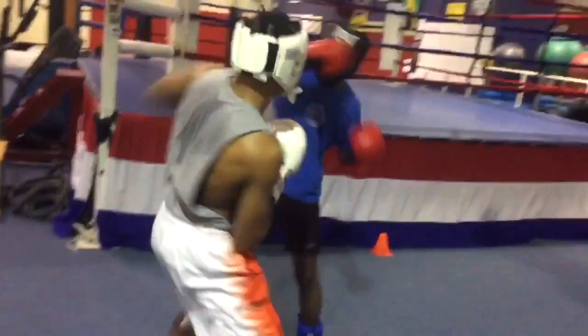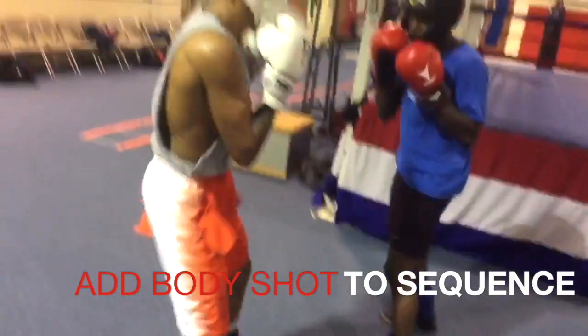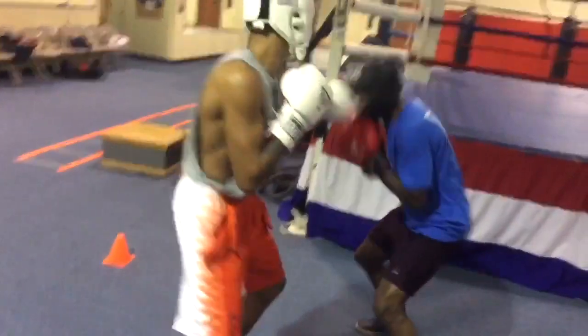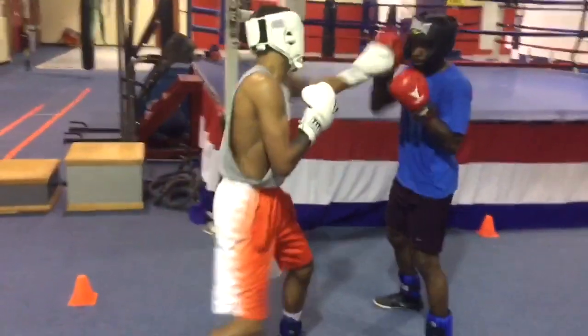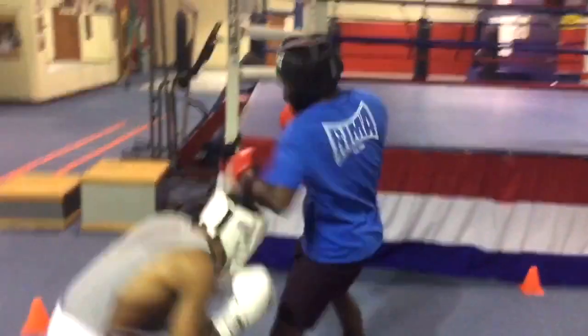You become a better counter puncher. These things are imperative. Our counter punch training workout really gives you the reaction and the necessary motor skill to really react to punches and become a better boxer inside of the ring.